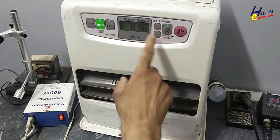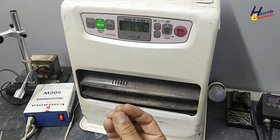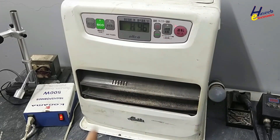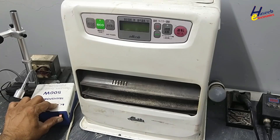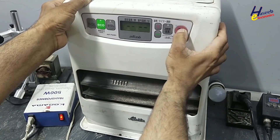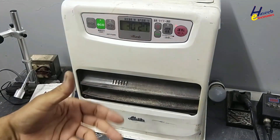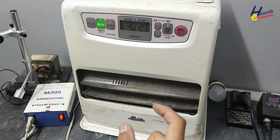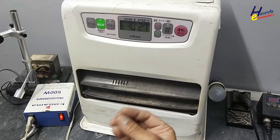H46 — it's showing message H46, meaning that the fuel is not reaching the burning chamber. Let's see. There is a smell of fuel, which means it is pumping fuel, but the fuel is being leaked somewhere.